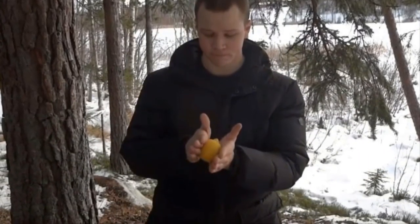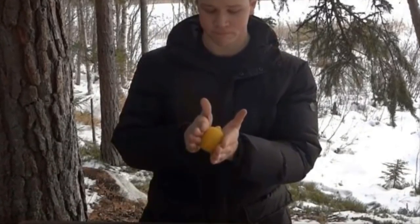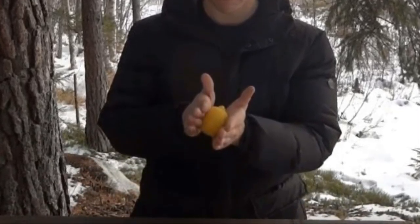The first thing you'll want to do is roll the lemon back and forth in the palm of your hands. This helps to soften the rind and inner pulp — if the fruit is too firm, the nails and copper clips won't be able to puncture the outer skin easily.